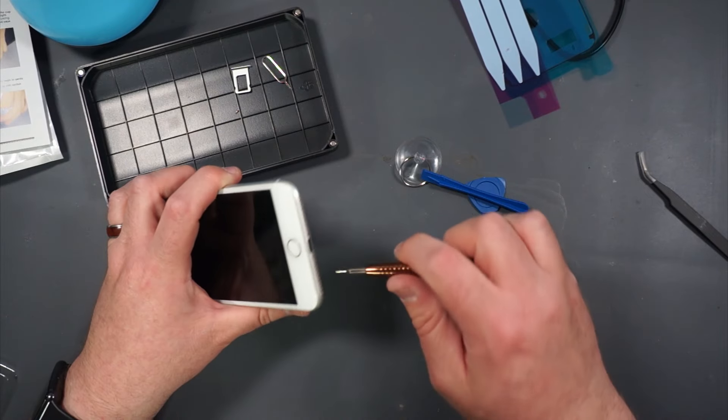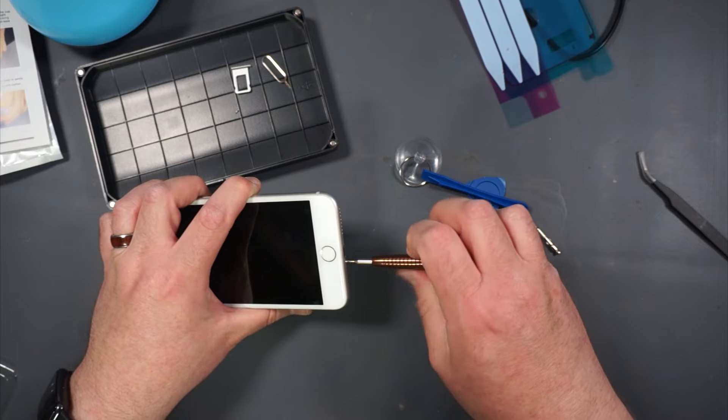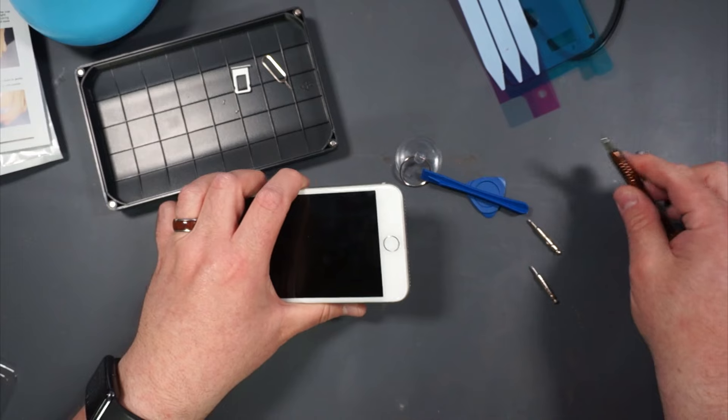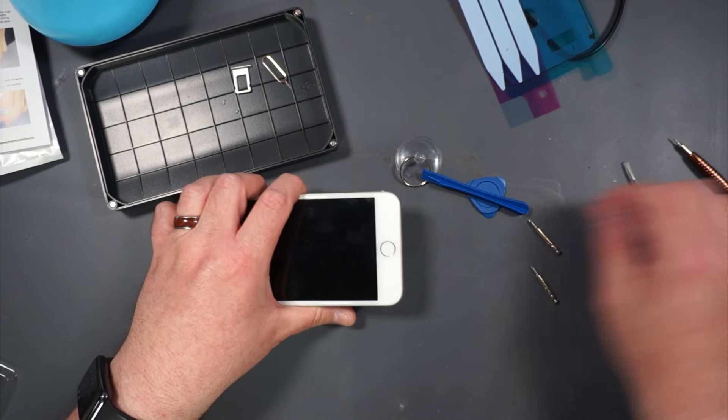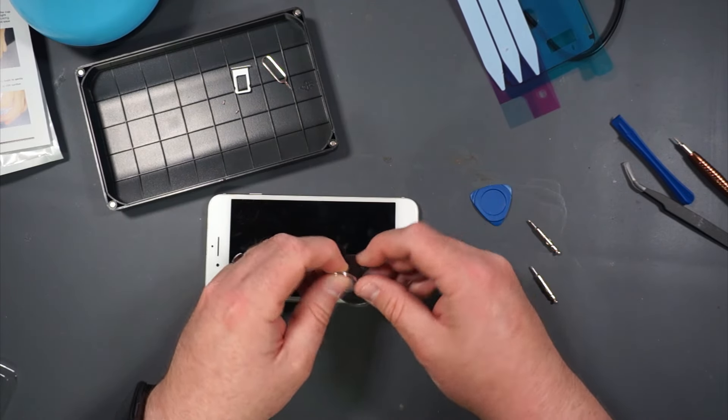The best part about this is if I totally ruin this phone or break the screen, it doesn't matter. This will also be good practice because my daughter recently got her first phone, which is an iPhone 11, and its battery probably needs to be replaced very soon.